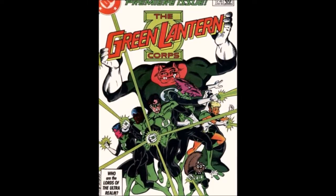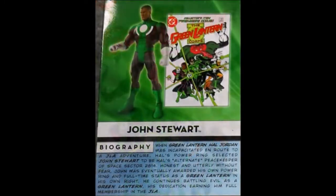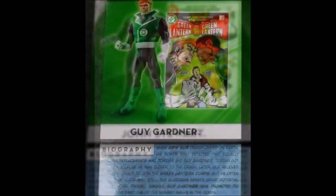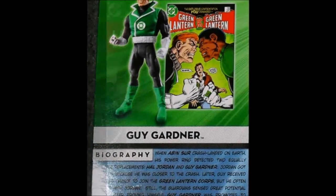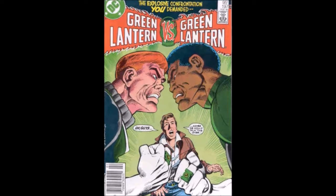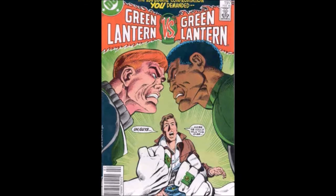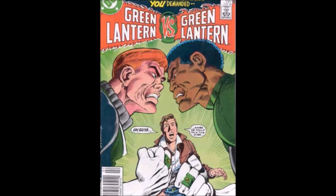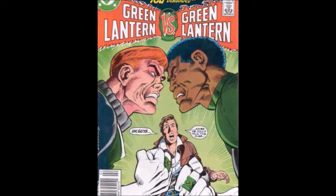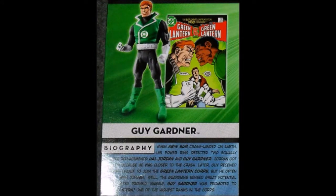I do have this issue in my personal collection, so if you'd like me to do a comic book review on it at some point, please let me know in the comments below. Below John, we have Guy Gardner, also presented next to a Green Lantern comic — from February 1986, Green Lantern Vol. 2, number 197. The cover reads 'The explosive confrontation you demanded — Green Lantern vs. Green Lantern,' showing Guy Gardner and John Stewart at odds, with a depowered Hal Jordan between them saying 'Guys, maybe we could talk this over.' If you'd like to see a review of that issue, let me know in the comments below.